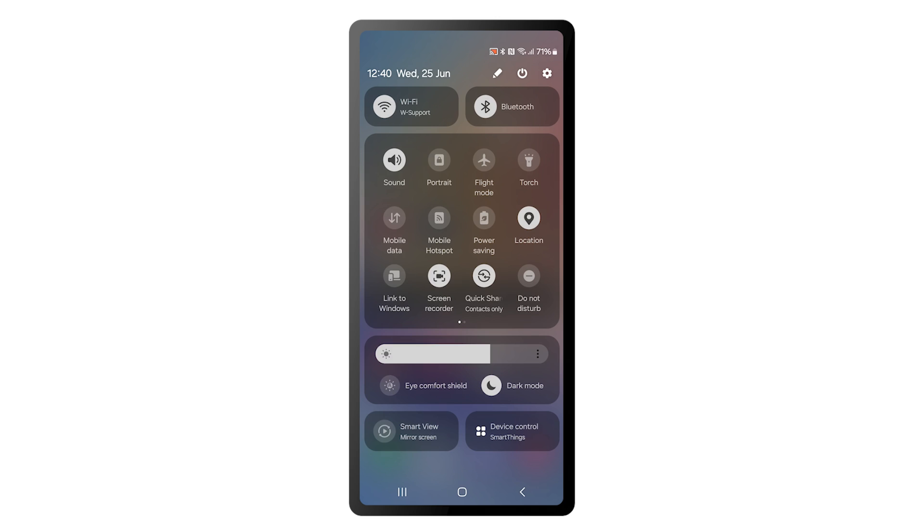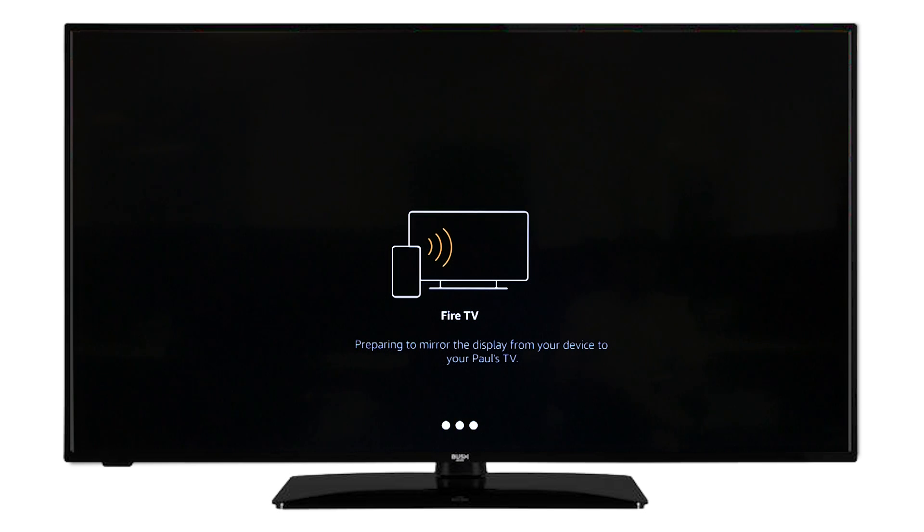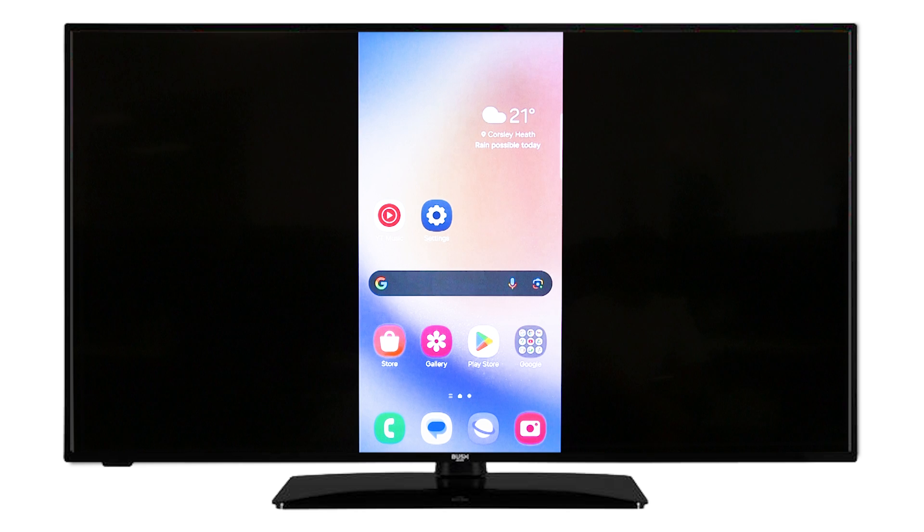Then scroll down again and select Smart View. The TV should then show up on the list of available devices. Select the television from the list and wait for it to display on the TV screen. You can now view your phone screen on your television.